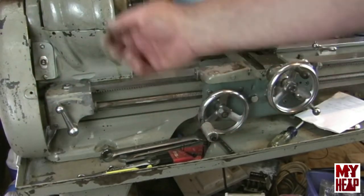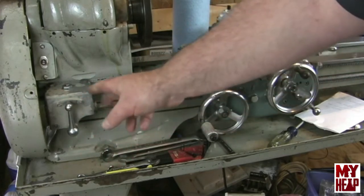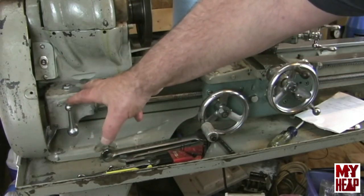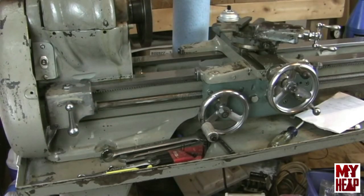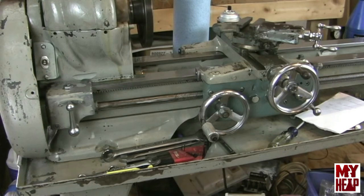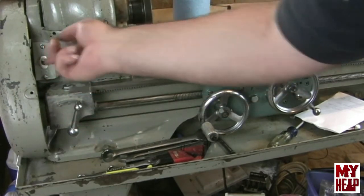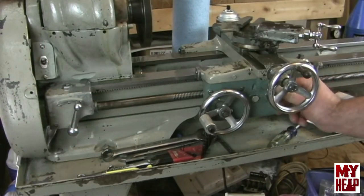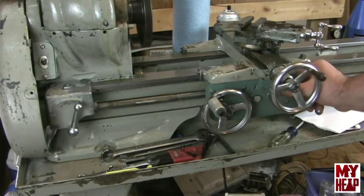I have a question: on a normal lathe the change direction lever is on the side of the headstock, but this Atlas 10F has a change gearbox on the front. My question is — can you change direction while the lathe is running? On a normal change gear setup you should stop the motor before changing direction. So should I be stopping the lathe when changing from forward to reverse or neutral? Also, the automatic cross feed — I pulled the handle out and sure enough it works, which I'm pretty happy about.